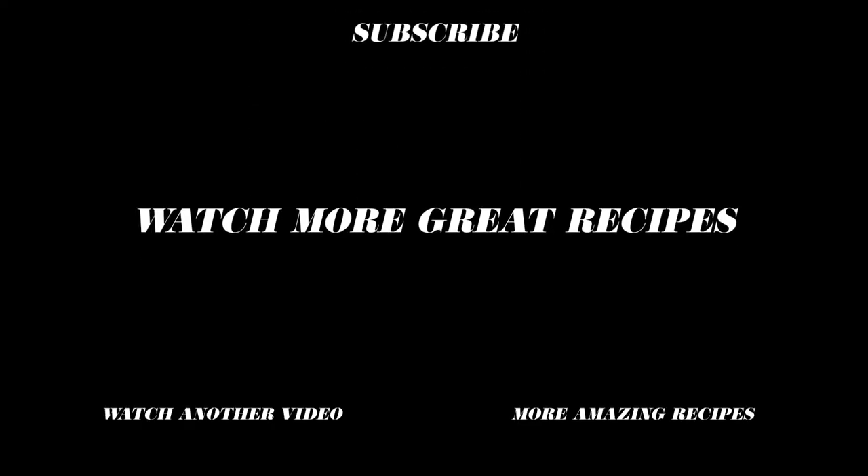Thanks for tuning in today. If you're enjoying our series, please feel free to hit subscribe below so you can be the first in the loop to join us each week as we release new content.